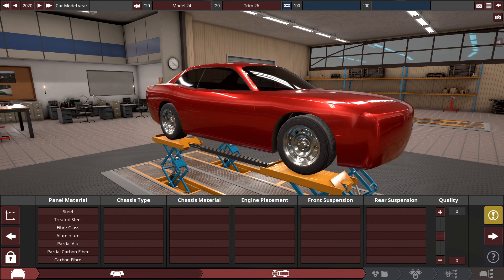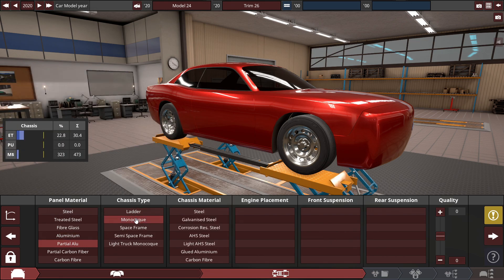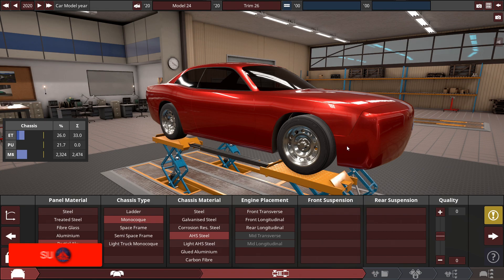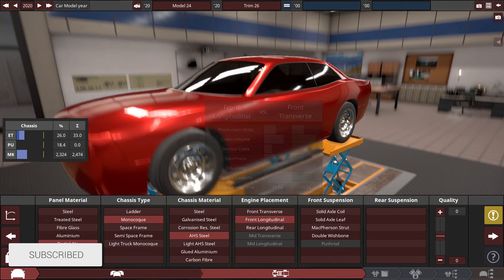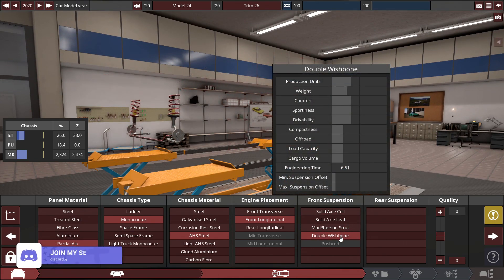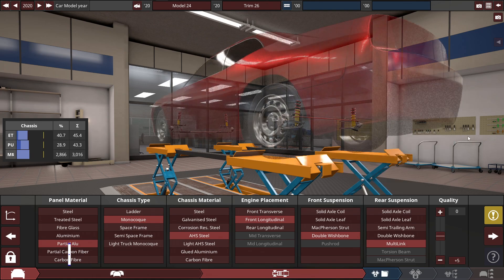Starting off with our Americana car build, for the panel material we're going to be selecting the partial aluminum panel material with a monocoque chassis made out of AHS steel, pretty much like most cars developed nowadays. With the front engine placement, good ol' front longitudinal, with the front suspension set to a double wishbone, and the rear suspension will be set to a multi-link suspension setup.